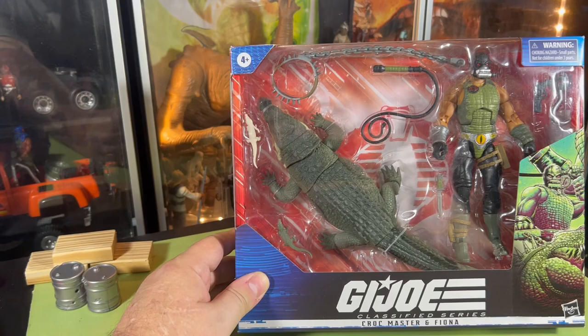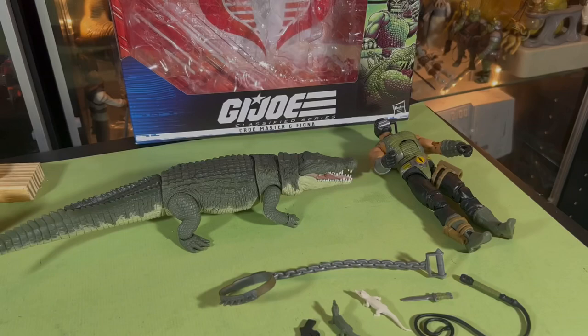So we've got the Croc Master, a bunch of weapons and accessories which we'll go through, Fiona the crocodile, and two little baby crocodiles. It's going to be cool — let's get this thing open!